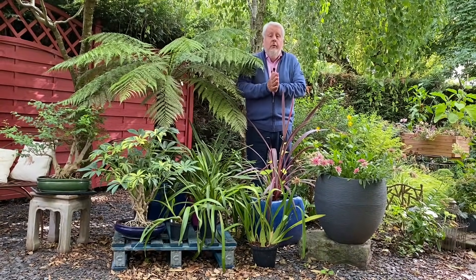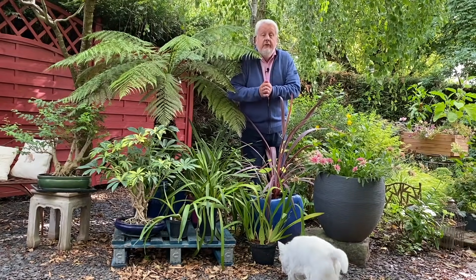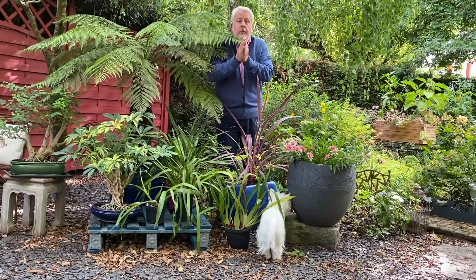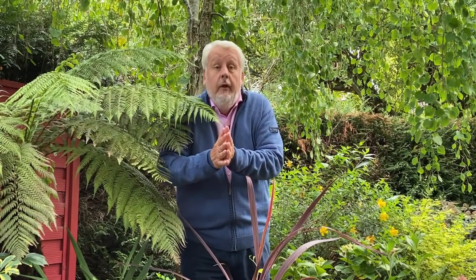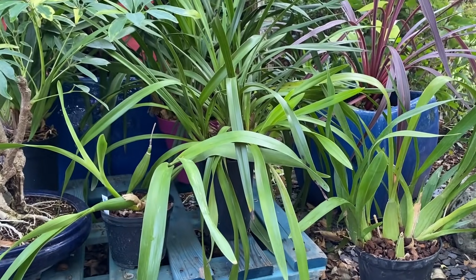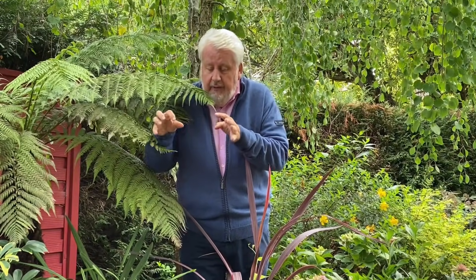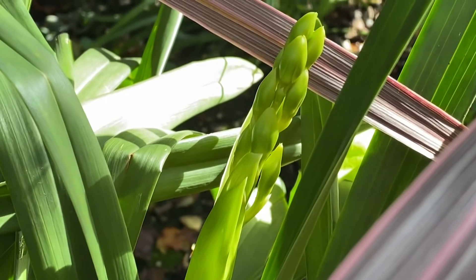Si pendant la belle saison on sort les orchidées à l'extérieur au jardin ou sur le balcon, comme je vous l'ai présenté dans une précédente vidéo, c'est pour qu'elles bénéficient des différences de température entre le jour et la nuit. Les plantes à l'extérieur bénéficient aussi de l'humidité naturelle dans l'air, que l'on appelle l'hygrométrie, ce qui fait le plus grand bien à nos orchidées. On fait cela essentiellement pour favoriser l'induction des boutons floraux et tout simplement pour faire fleurir nos plantes.